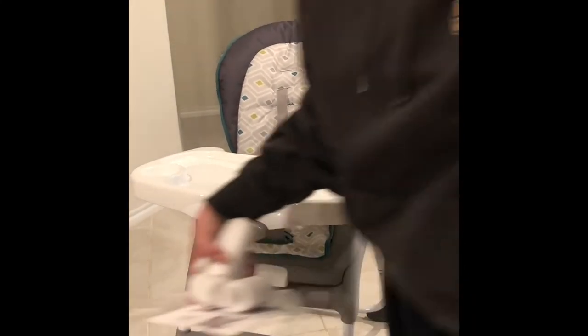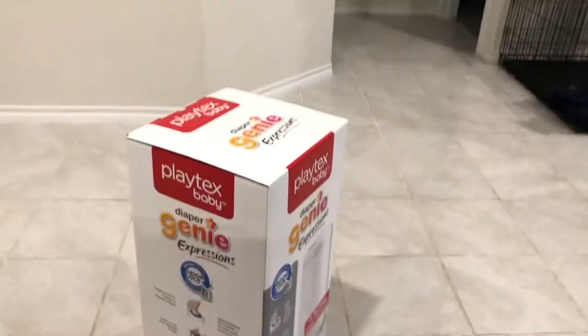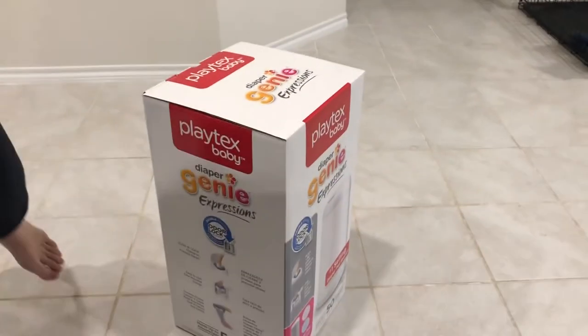This is the finished product and we are really happy with the way it came out. We're so fortunate that somebody gifted this to us. So right now we're going to do the diaper genie — let's hope it'll be easier than the pack and play, which I assume it will be, but we'll see.